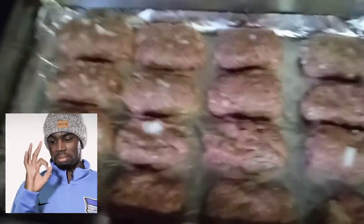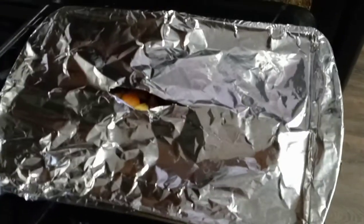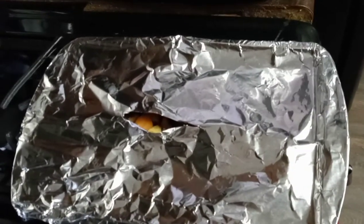I will show you the finished product when it is done. All right, so here is the meatloaf ready to go. I actually had a little bit left over so I just made one bigger one, but I did make mini ones too. And the roasted potatoes and the carrots are ready.